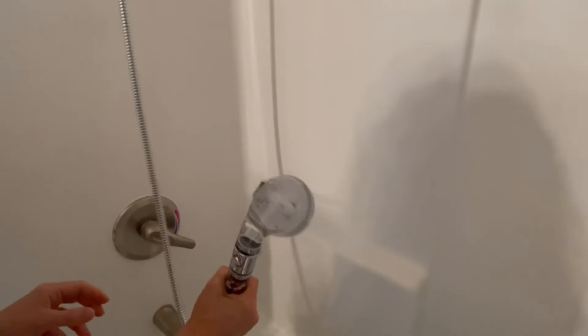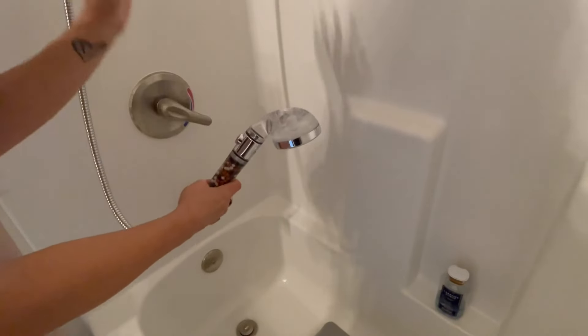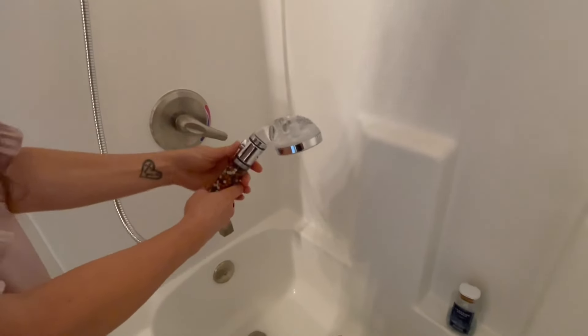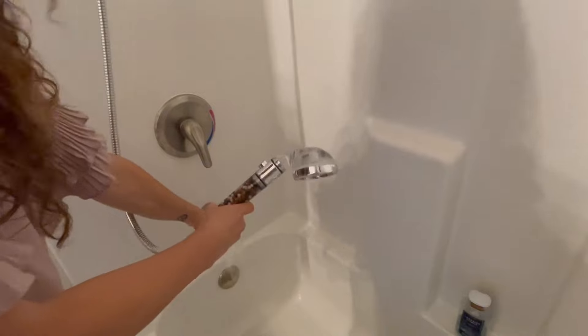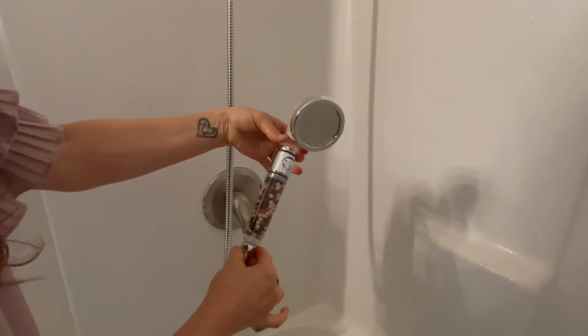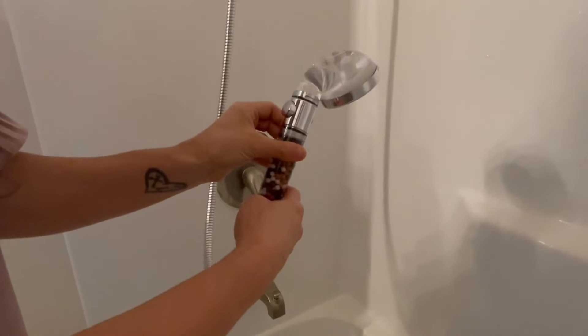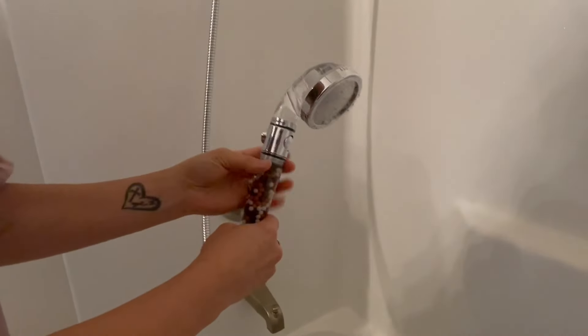That's a lot of powerful pressure coming out of there for a not crazy big showerhead — really impressive. This is great too if you're cleaning the inside of the shower. And like I said, it's easy to turn on and off. If you want to pause it while you're lathering up and then turn it back on to rinse, that's another option. This is just a really unique, beautifully put together showerhead — highly recommended, and we hope it helps.